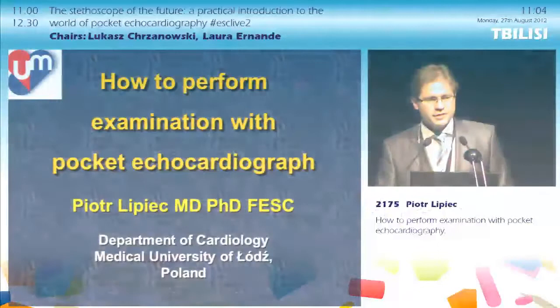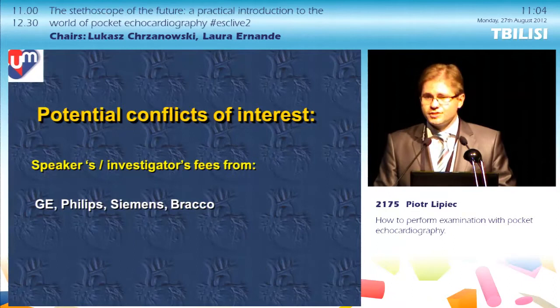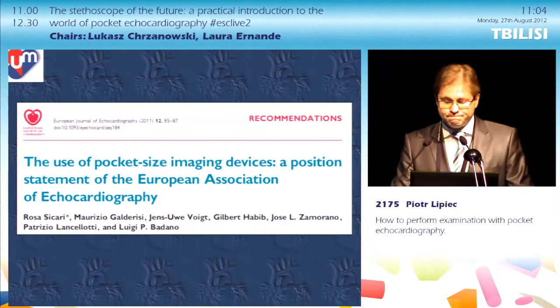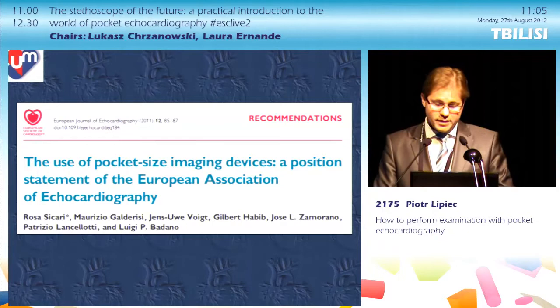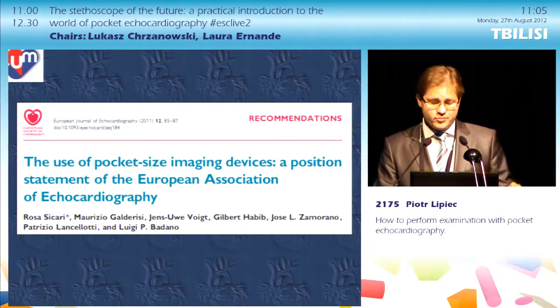Dear chairman, ladies and gentlemen, I'd like to thank the organizers for inviting me to this very interesting session. I'd like to begin with my disclosure slide containing potential conflicts of interest, and then highlight the document which forms the official basis for this session: the position statement of the European Association of Echocardiography on the use of pocket-sized imaging devices, published in 2011. I highly recommend downloading it and getting yourself familiar with it.